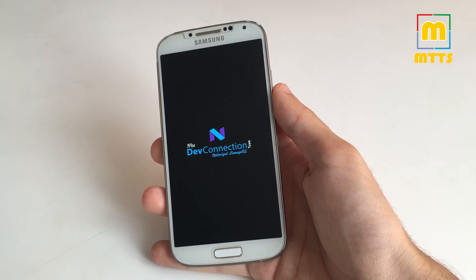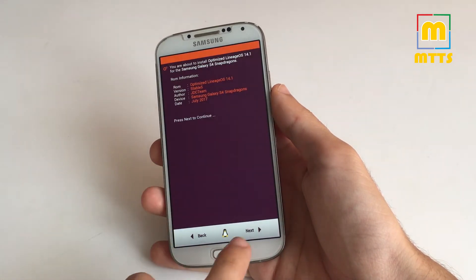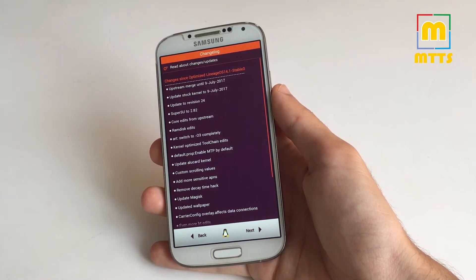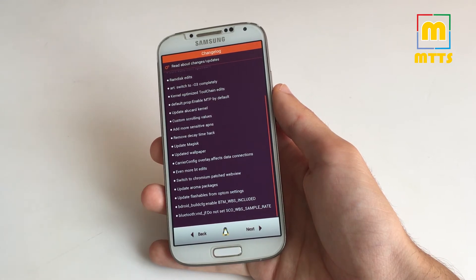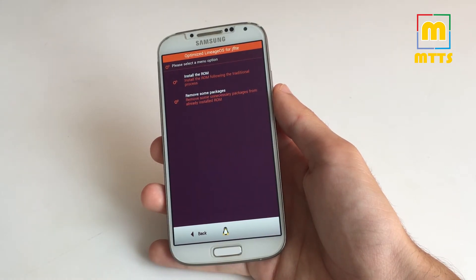What I have here is the aroma version, so I can customize the installation a bit more. So July 2017 — here are the changes that come with the stable 5 version. As major updates we have updated security patches to July 2017, an updated SuperSU, an updated Alucard kernel, and some other updates which provide a lot more stability and prolong the battery life of the device.